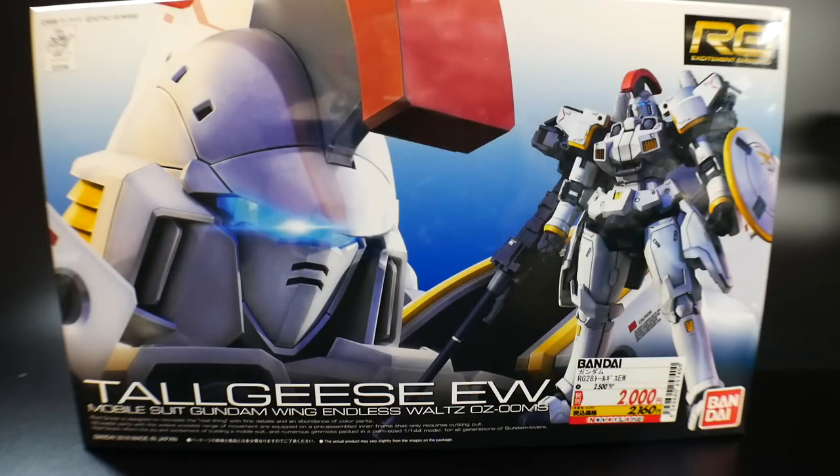I really love the Real Grade line, and even though I have a lot of kits in Master Grade form — the 00 Quant, Strike Freedom, Freedom, Zeta, and both Wing kits including the Wing EW and Wing Custom — I figured if I'm going to have the Wing suits in Real Grade, I might as well get the Tallgeese as a Real Grade too. I think it'll look more aesthetically pleasing on my shelf.